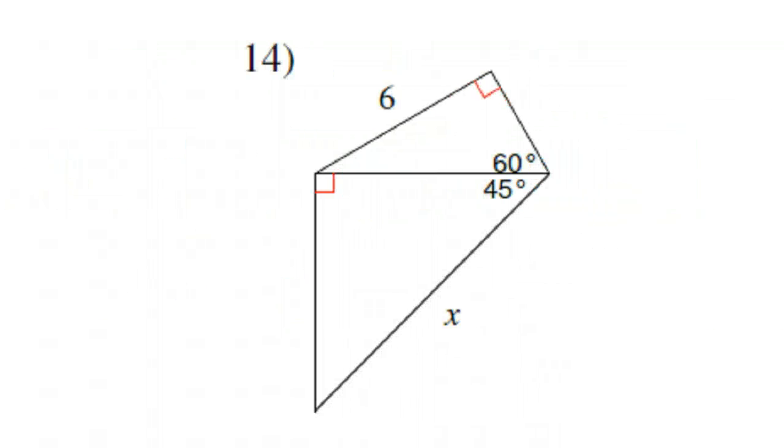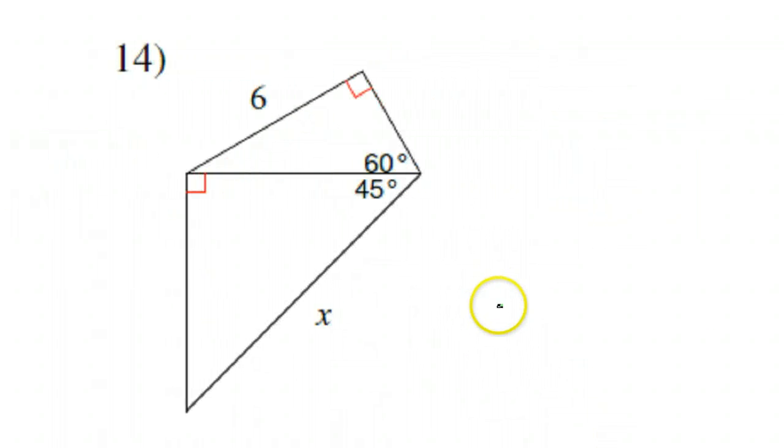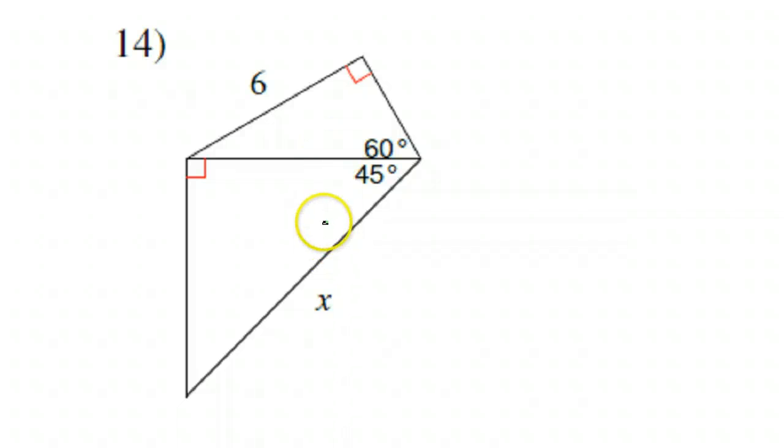Number 14. This is a combo of a 30-60-90 triangle and a 45-45-90 triangle. Now this 6 that they're giving us is very inconvenient because it's actually the long leg and it doesn't have a radical 3 on it.